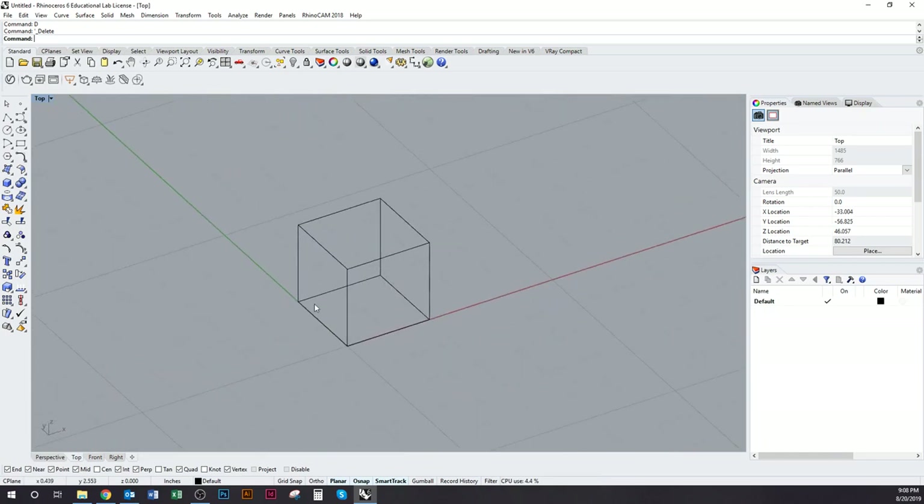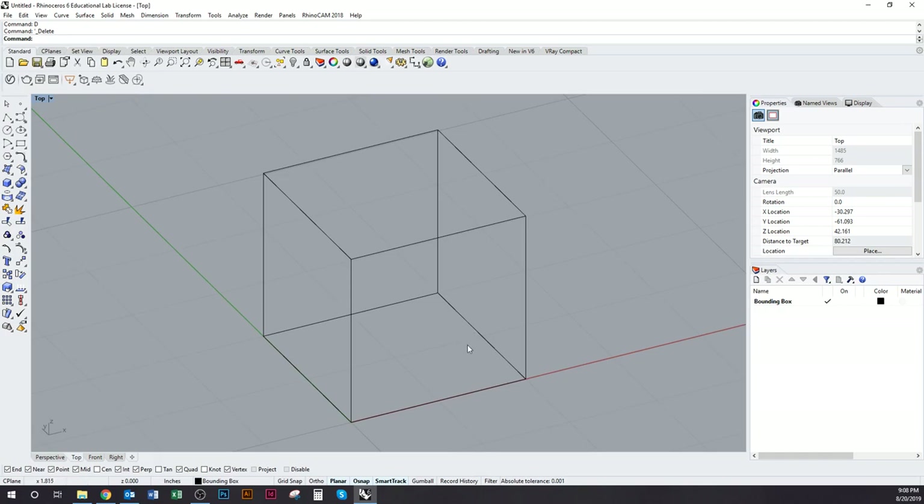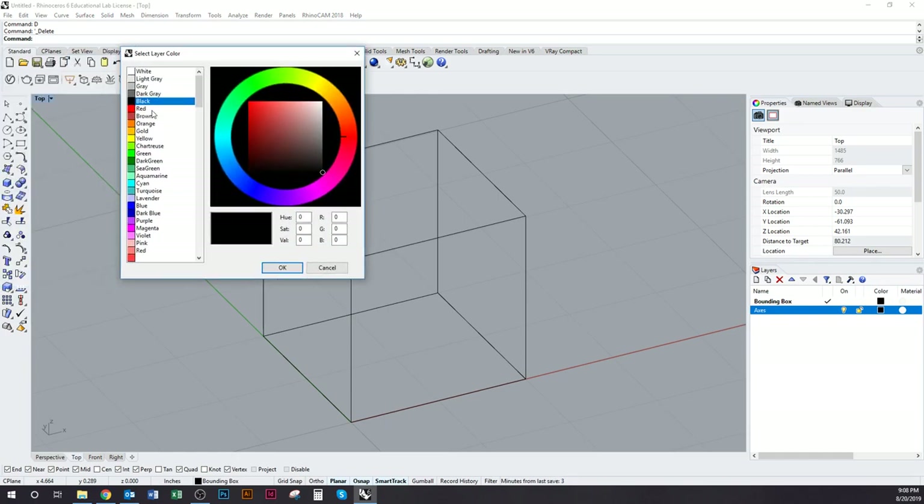Now I can model inside this box without having to worry about whether I can see it. I'll change this layer and call it my bounding box. The next step is to draw a couple of axes through the center of this box. I'll make another new layer and call it axes.